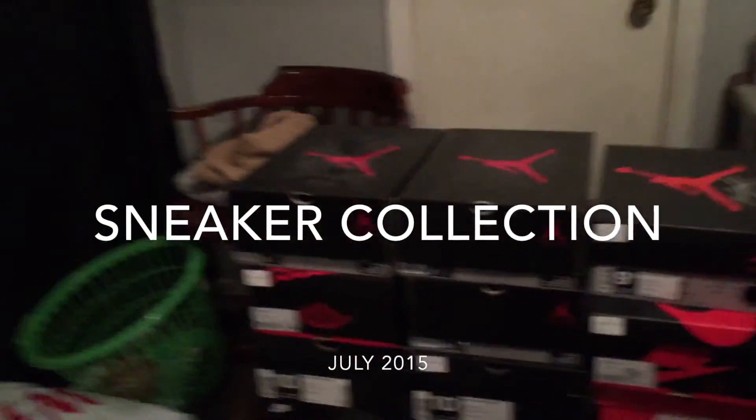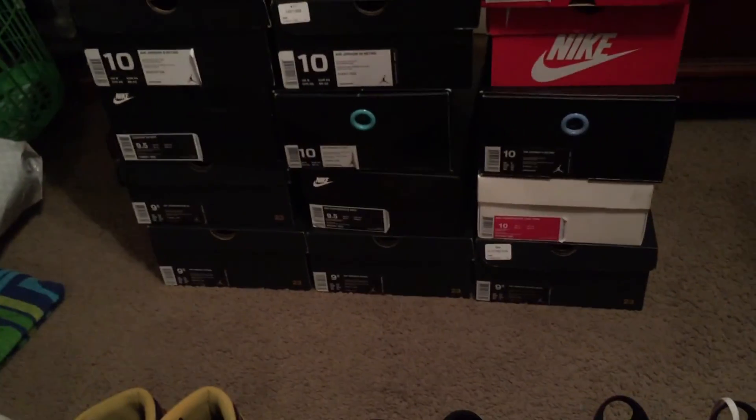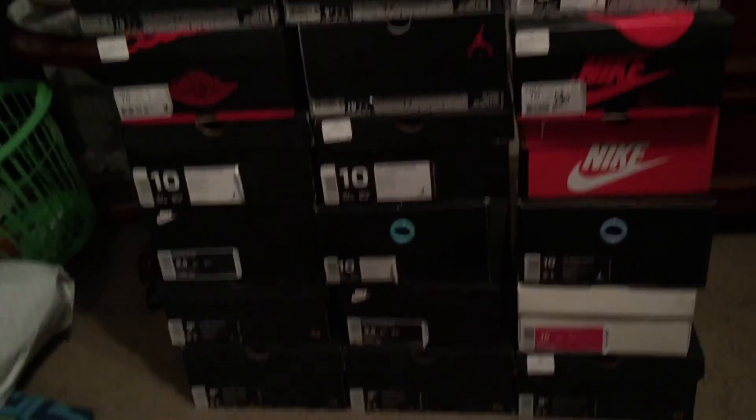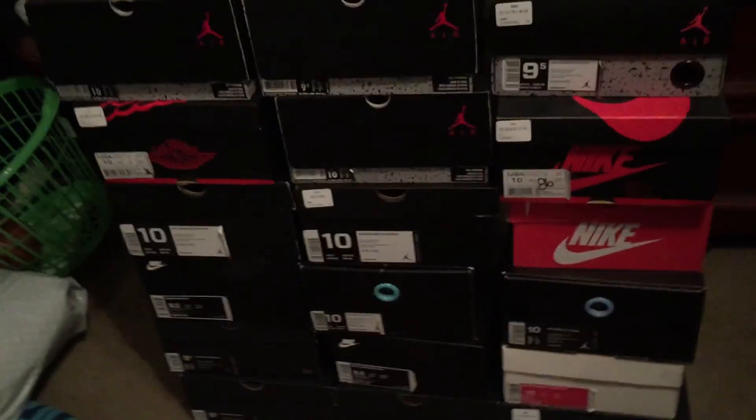Yo, what's up YouTube? It's gonna be my second YouTube video and I'm finna do it on my sneaker collection. I gotta start it out with a bang, and I'm finna hype it up. Just get right into it — my sneaker collection. So let's start it.